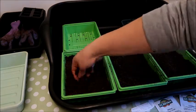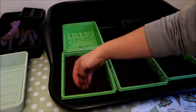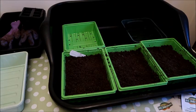Now I'm putting some compost on top — just a nice thin layer — then I'm flattening it down and putting the label in so you remember what they are.